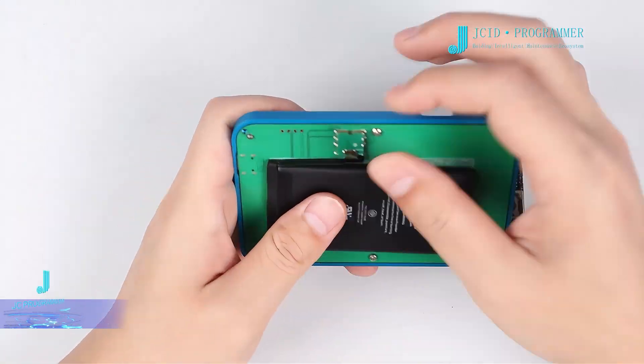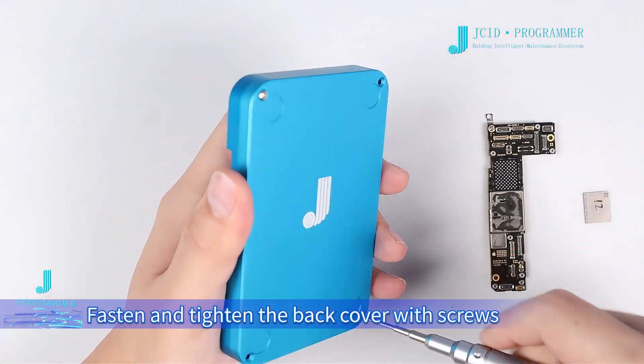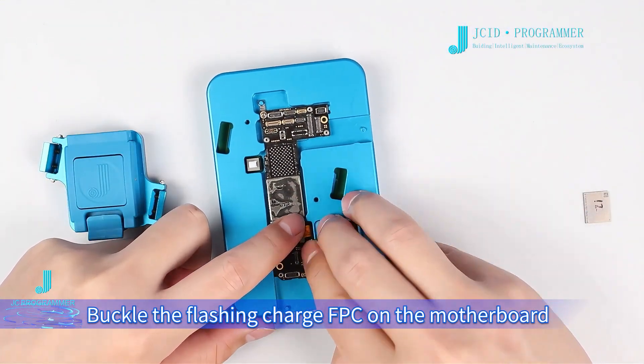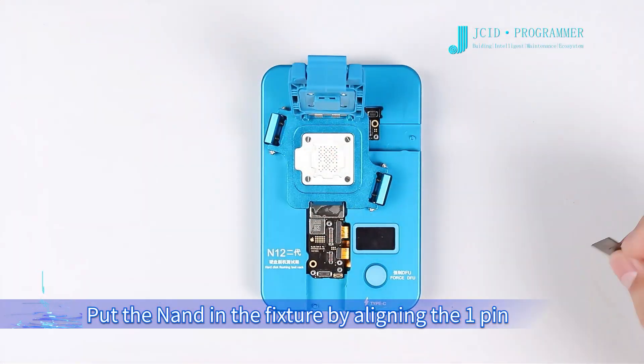Place the motherboard into the groove in the testing fixture. Buckle the flashing chart FPC on the motherboard and the NAND socket on the testing fixture. Put the NAND in the fixture by aligning it correctly.